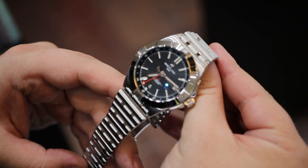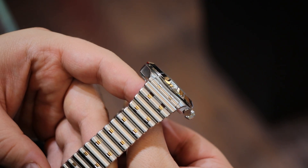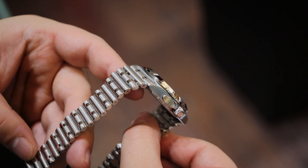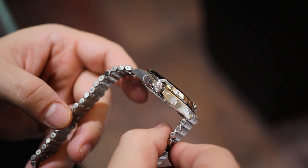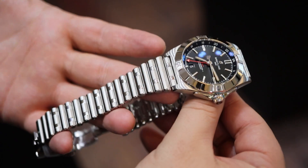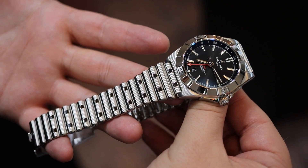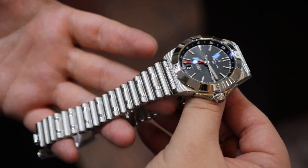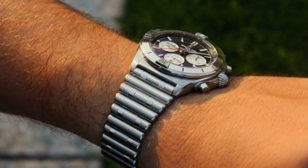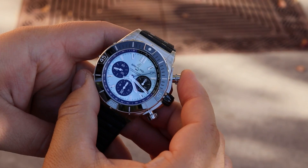I will interject some personal opinion here: if you like this and have the ability to spend $5,000 on this watch, tune out the moaners and groaners who will try to nitpick it. It's not a leader, but it does have its place in the Breitling lineup. Personally, I prefer the larger chronograph — the Chronomat and the Super Chronomat.